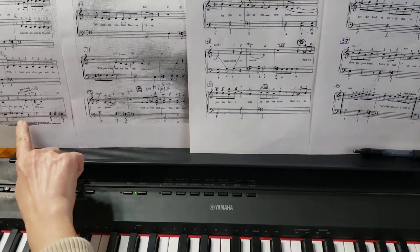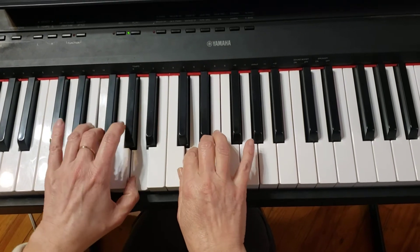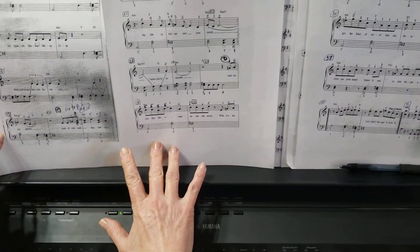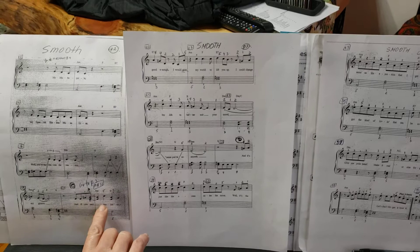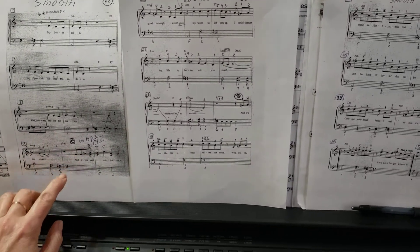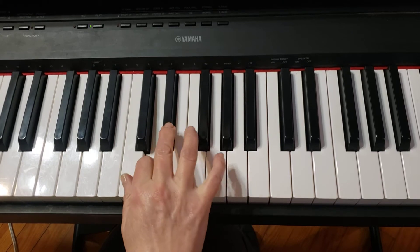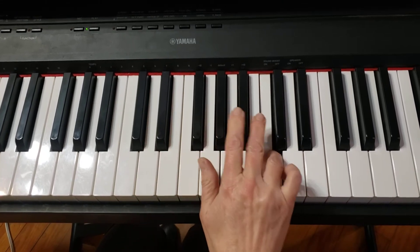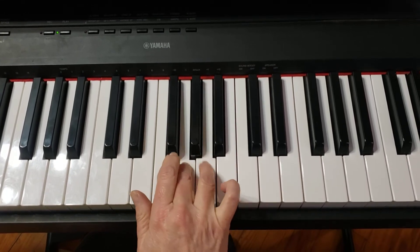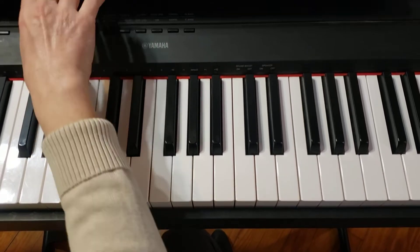One more time from here to here. For those who are ready to go to section C and start working on it, I'm going to play very slowly the right hand only. One more time, only right hand.